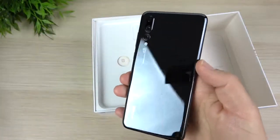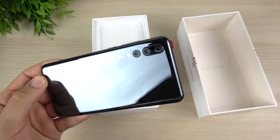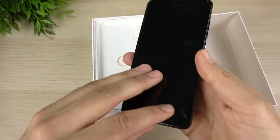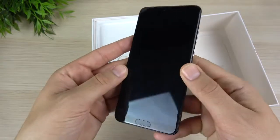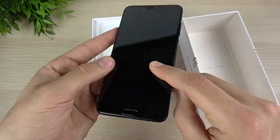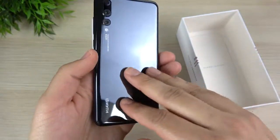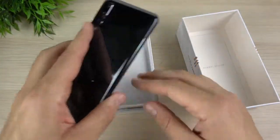That triple camera setup is really what's hot about the P20 Pro. It's got quite a bit of competition from things like the Google Pixel 2 XL and the S9 Plus. Let's peel that plastic off — you only get that once. It looks like Huawei went ahead and installed a screen protector right out of the box, which I do like. My first impression is that the aluminum sides feel very nice, and the back feels like any other glass phone but very shiny.